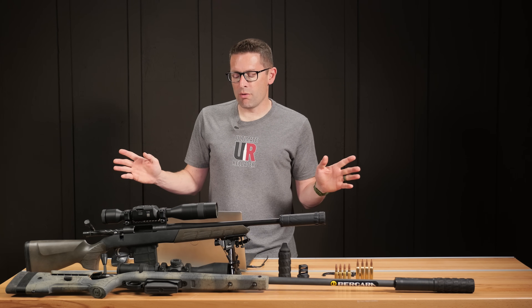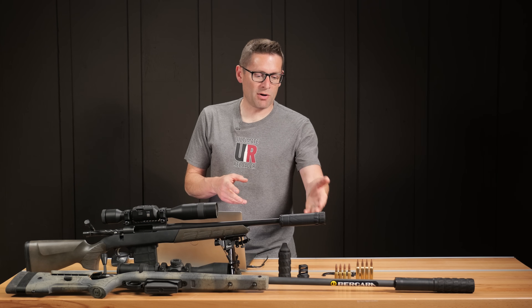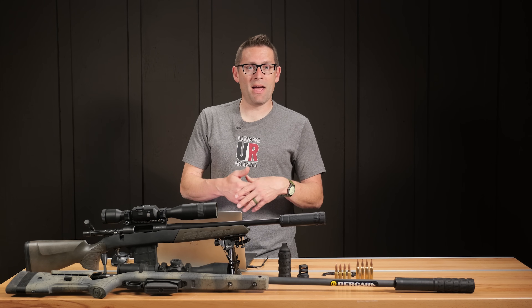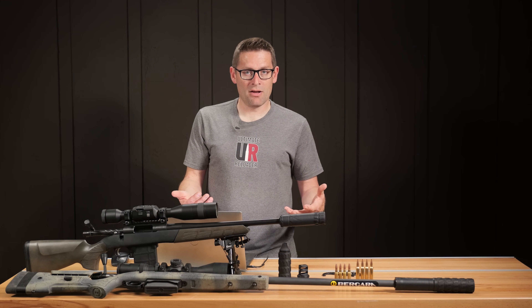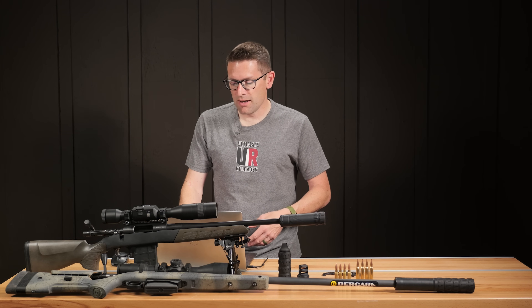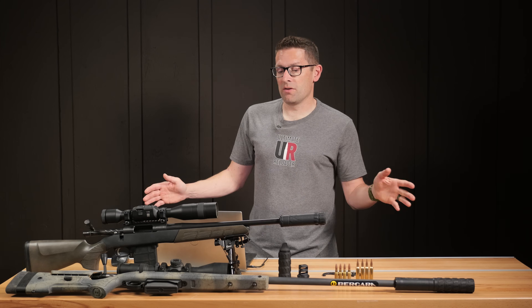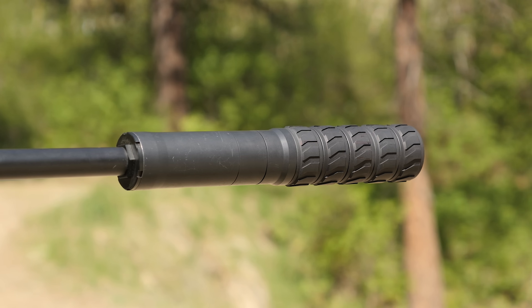Basically we were able to solve the mystery of why the PSI comp suppressor brake didn't do much with 308 Win. It's simply that the more magnum the cartridge, the more difference you're going to see. If you're not pushing a lot of gas — like a 223 — then I probably wouldn't run the brake. I learned a lot here and I'm a big fan of these suppressors.